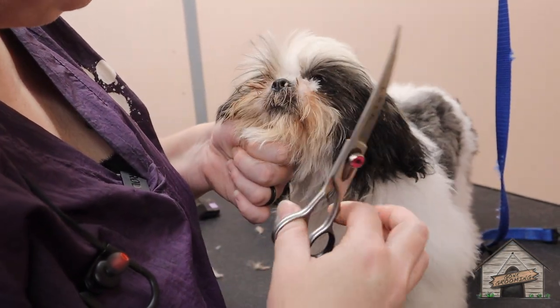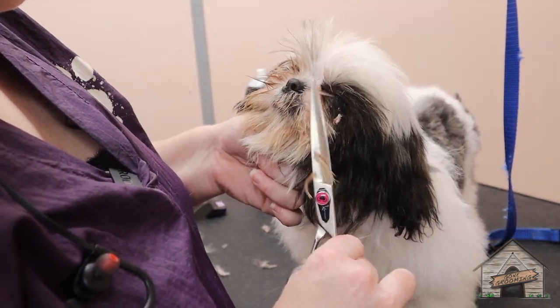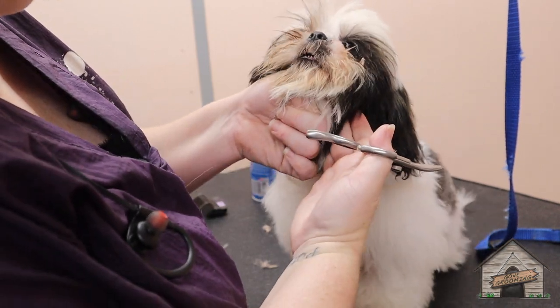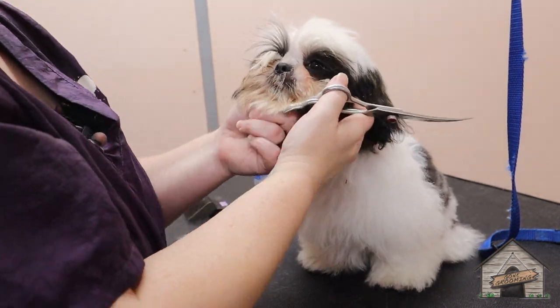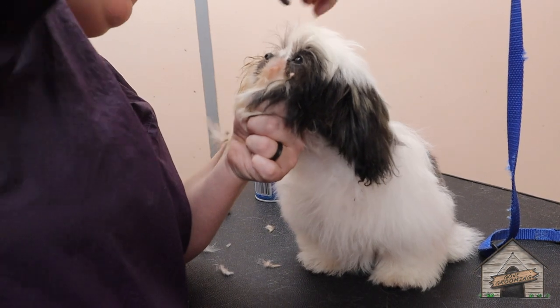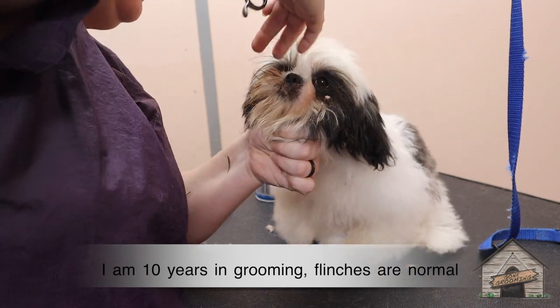Just be super careful — see how she flinched there? You want to just do a couple of snips here and there because she's going to flinch really, really fast. Good girl, you're doing fine. We're just going to take a snip here and there so she gets used to it. Puppy haircuts are never going to be wonderful the first time because they have puppy hair.